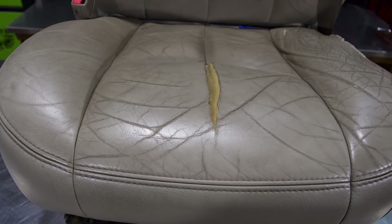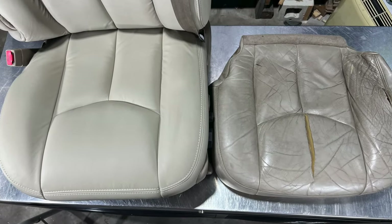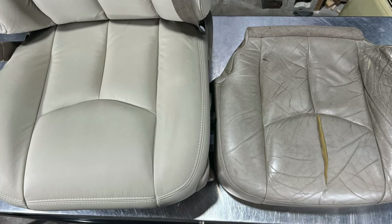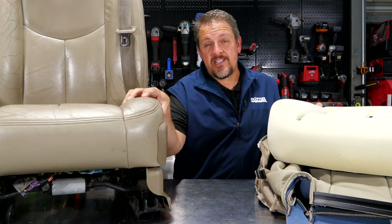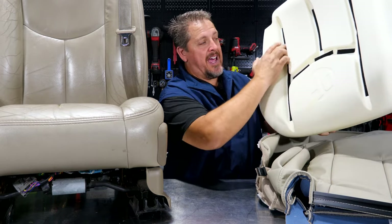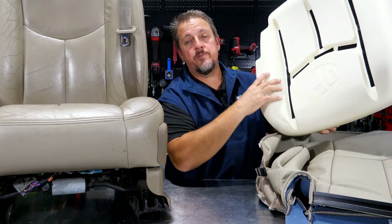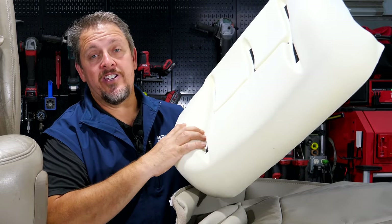We'd like to first thank the Seat Shop for sponsoring this video and providing this OEM style leather to fix this Tahoe, Suburban, Silverado, or whatever you have — from a cracked up, dingy, dirty leather mess to brand new OEM style leather. It's not just the covers they provide; they also have the foam. These seats break down and you have a lot of area missing from the foam. They provide their new DuraFoam that will hold up much longer, and it has integrated hook and loop straps where the new cover will actually mold into, making it much easier to change out. Let's get started.